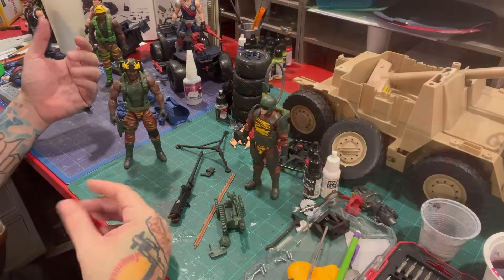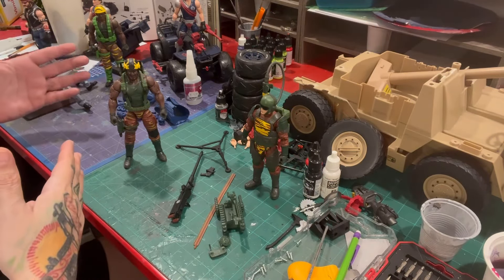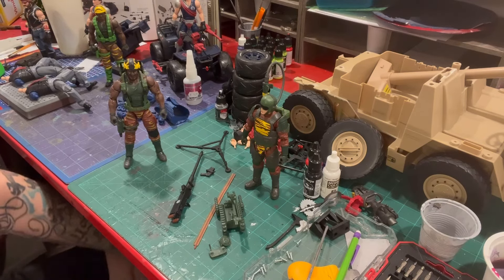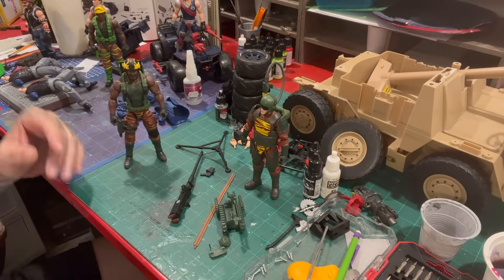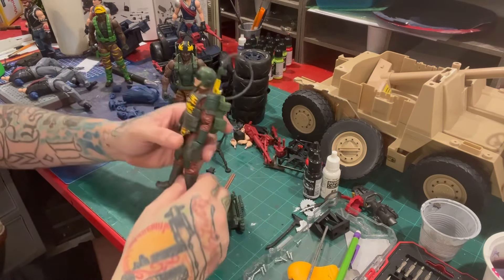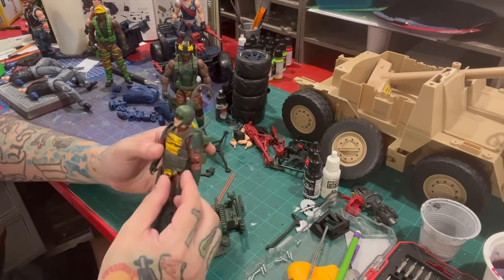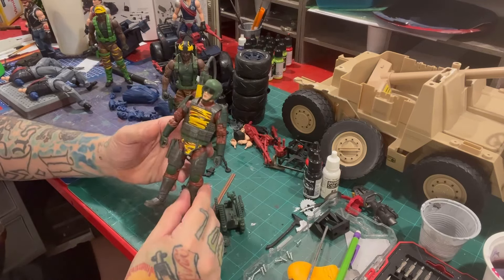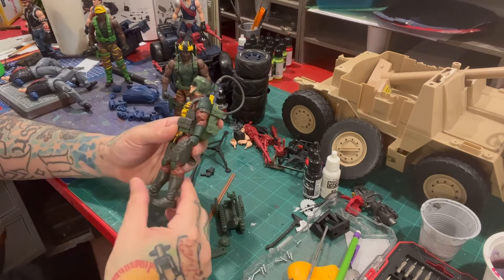I also did a Python Patrol Croc Master early on using the same Roadblock buck, because at the time all we had was a Roadblock buck, Duke's body, or Snake Eyes' body — those were my first two ventures into that realm. Now I have all kinds of stuff. Tripwire isn't new — we just saw him recently in his original release, and this version doesn't have all the extra vests and accessories that came with that release.